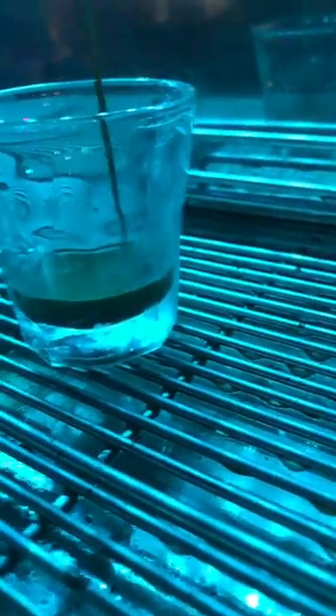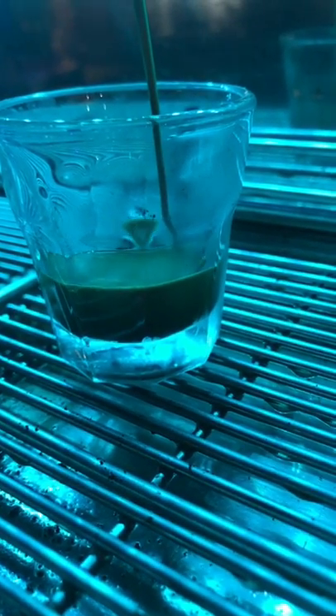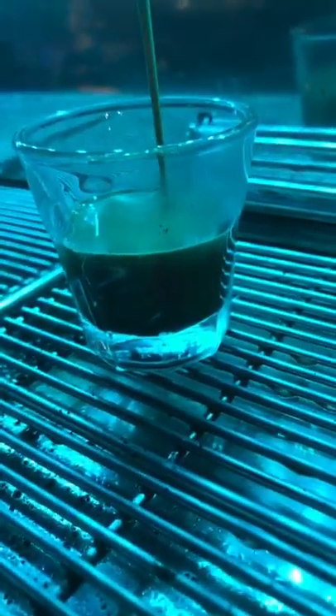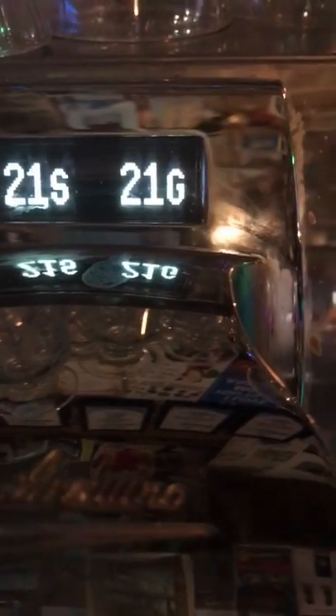Watch your crema. You're going to get 20 grams of crema almost. Look at this. We got 21 grams. We got 21 seconds. Let's say each gram, one second — if you make 20 grams, you get 20 seconds. Look at your crema now. Let's see how...